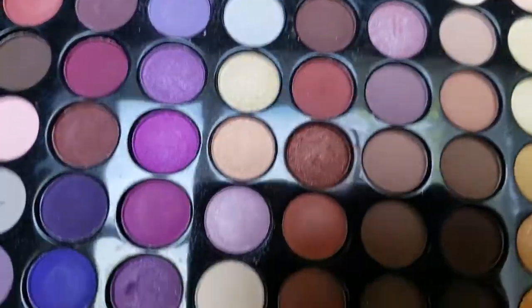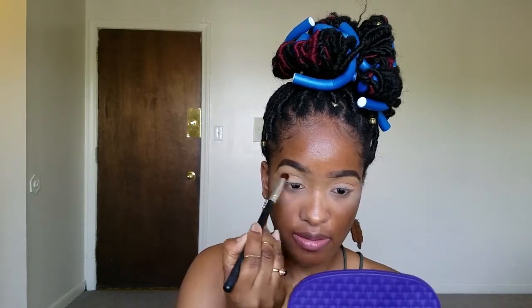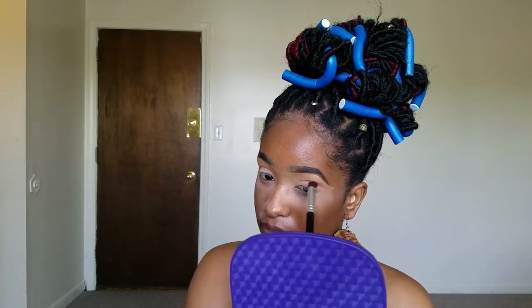I'm going to go in with this color, then I'm going to go in with this color. If you're wondering where I got this palette, I got it at Burlington. I paid like seven dollars — it was on sale. The palette name is Beauty Tree. It's not as pigmented as I would want it to be.